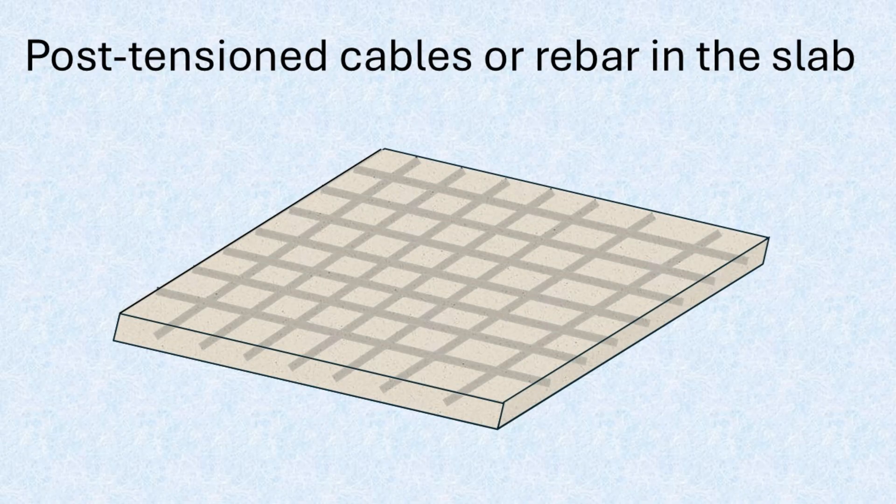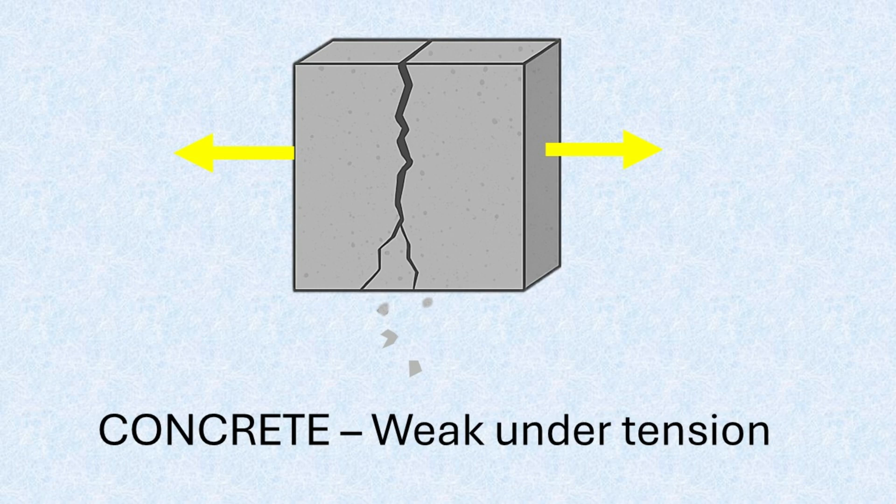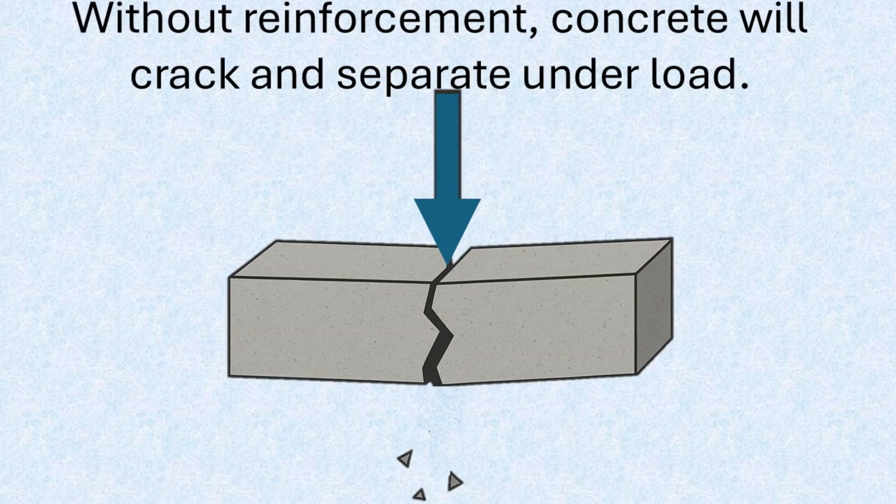To reinforce concrete, builders typically use either rebar or post-tension cables, arranged in a grid pattern throughout the slab. Concrete is inherently strong in compression but weak in tension. Without reinforcement, it will often crack and separate when subjected to loads.